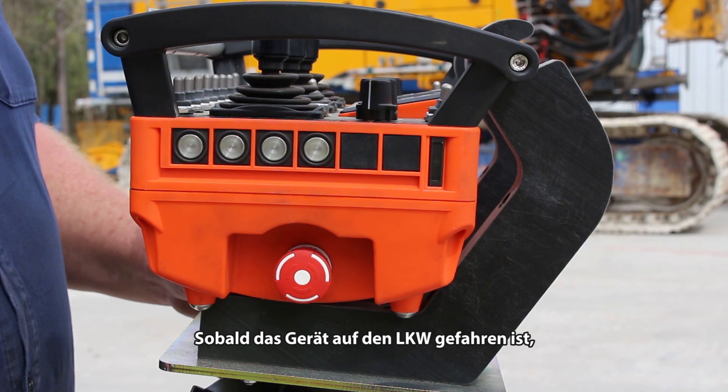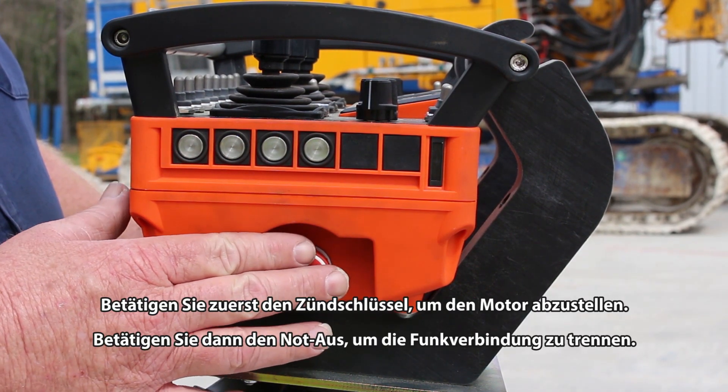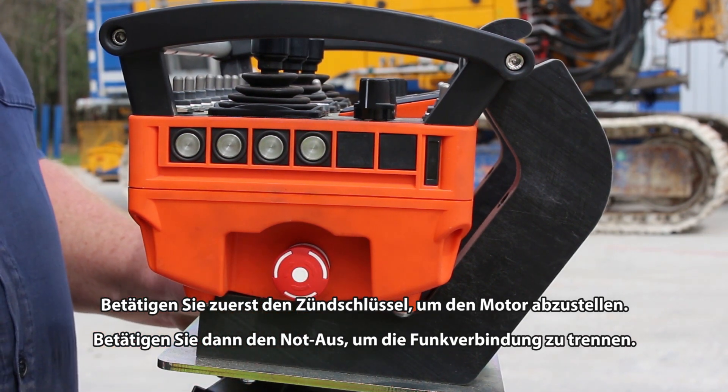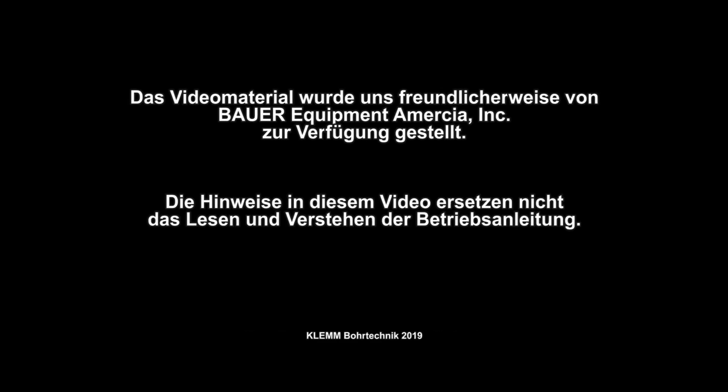When you get the rig on the truck and get the mast set back down in the cradle, all you've got to do is hit the e-stop. That will turn the rig off and also turn the radio off.